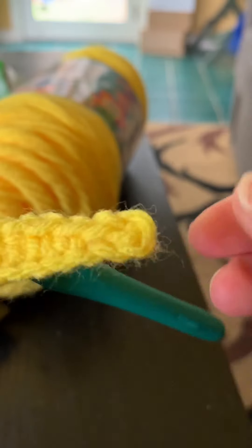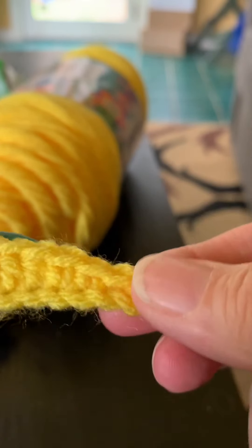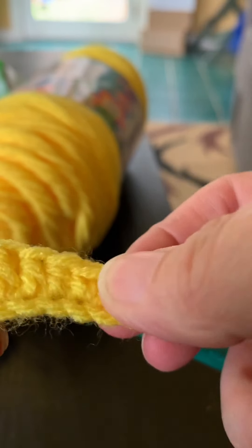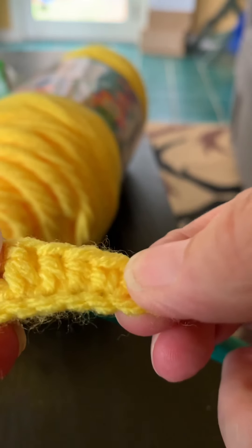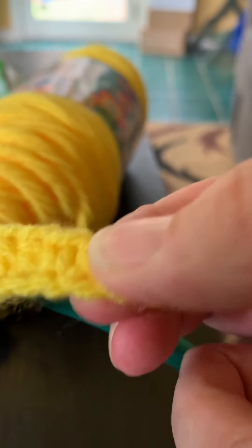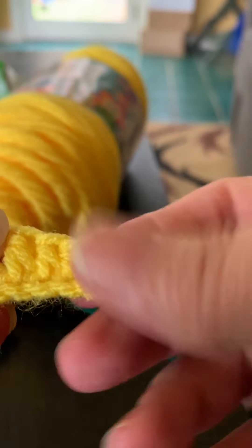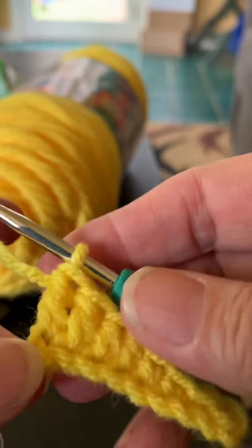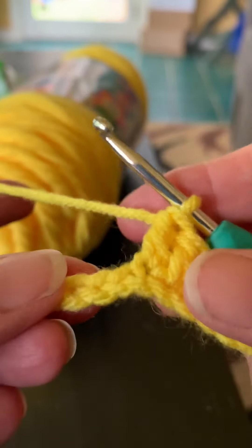The reason I said this is US stitch is because what we call a single crochet stitch in the US is called a double crochet stitch in British crochet guidelines. Their stitches are different than ours, so just remember that I'm giving US guidelines. So that was a double crochet — now let's do a triple crochet stitch.